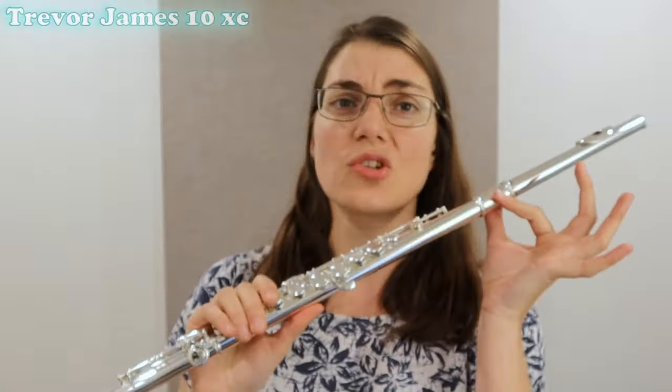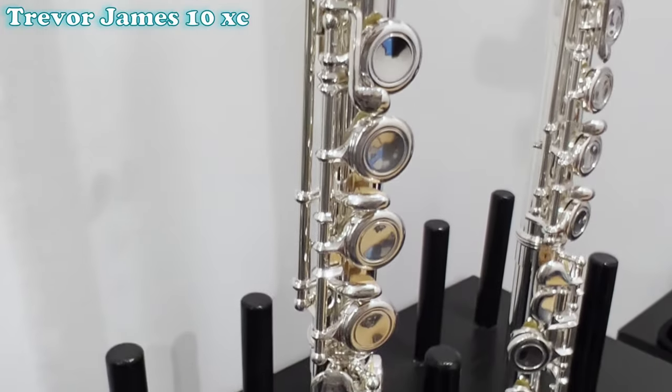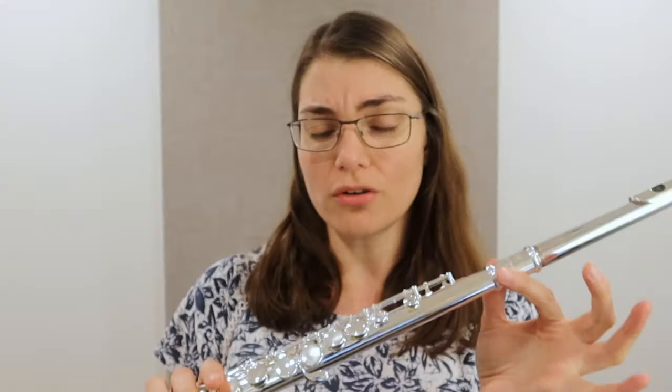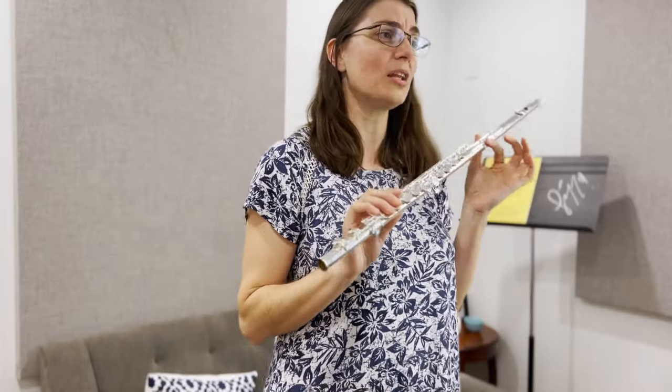Okay, so our next flute is the Trevor James 10 XC. For those of you who have seen my other video on beginner flutes where we had a little blind test, you'll remember I also tried this instrument — but it was the older model. I'm quite excited to try out this new model, as apparently it is quite a big upgrade. Let's give it a play.